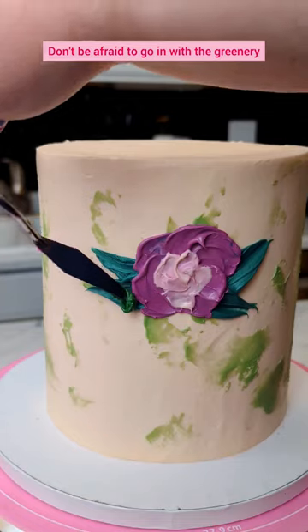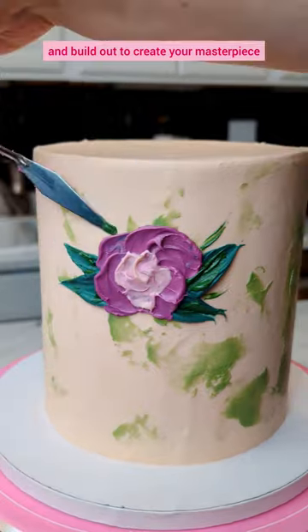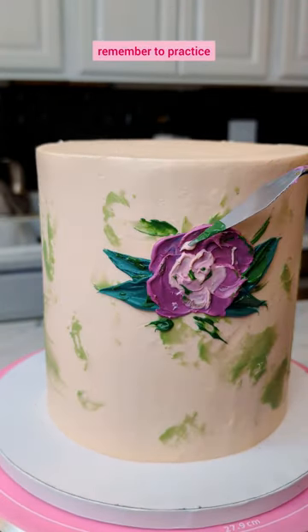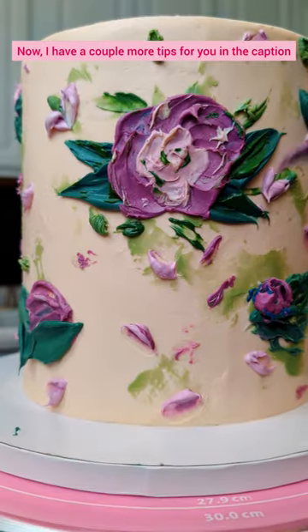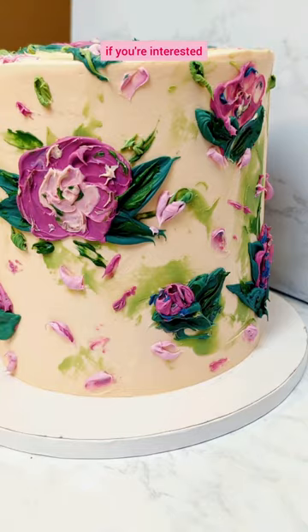Don't be afraid to go in with the greenery to ground your florals and build out to create your masterpiece. But most importantly, remember to practice — practice makes progress. I believe in your ability 100%. I have a couple more tips for you in the caption if you're interested.